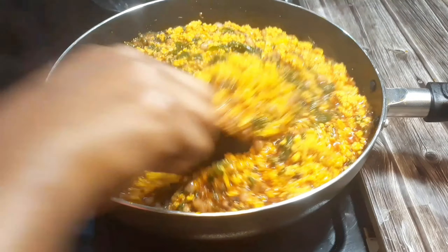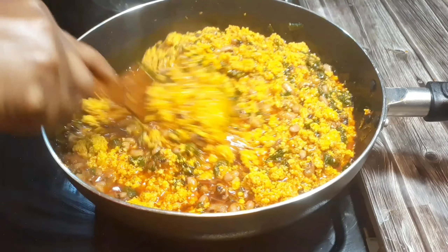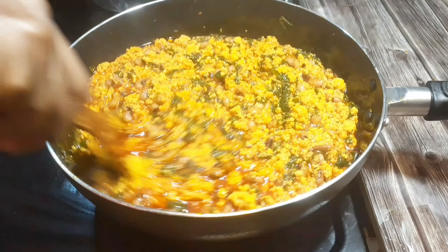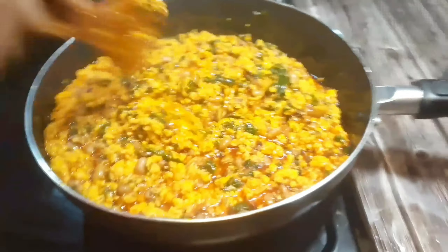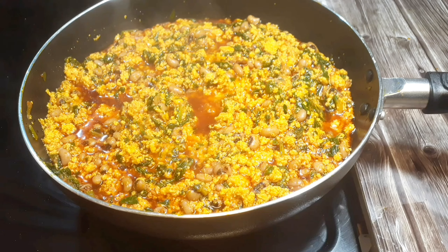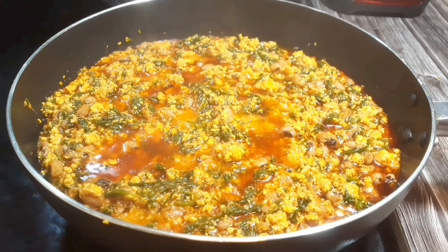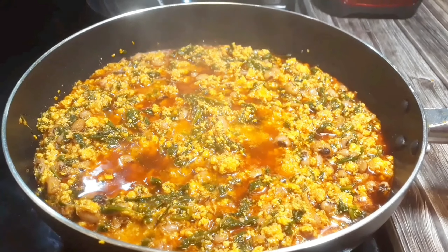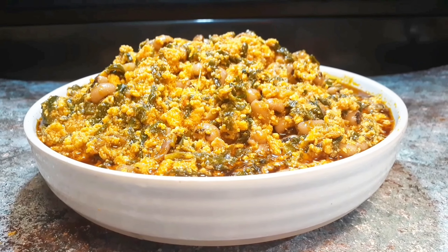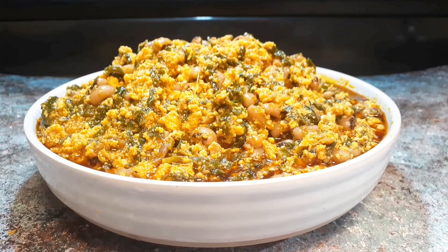I will leave a link in the description for how I fried the egusi — I did that in a previous video. This is my spinach stew. It has been on fire for some time and I like the aroma in my kitchen right now. Our stew is ready!